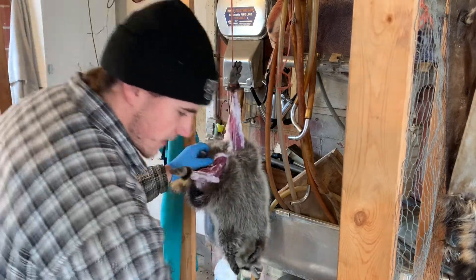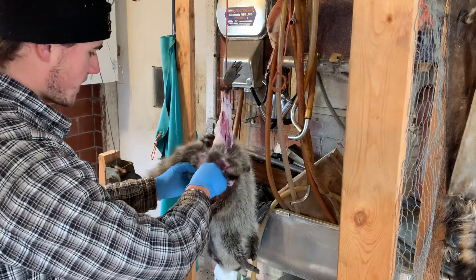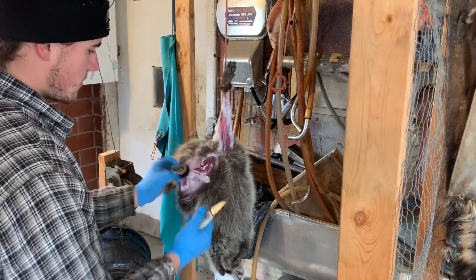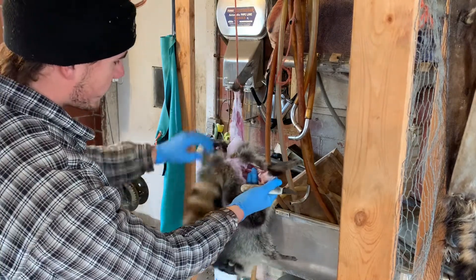This raccoon is a little cold — it was frozen when I caught it this morning — so it's not gonna peel the easiest. Always skin animals as fresh as you can, it makes it a lot easier. Now that we've got both legs freed up, we want to free up the tail.